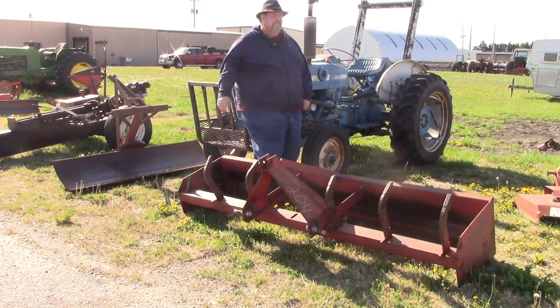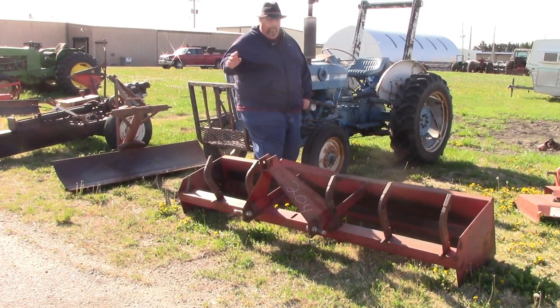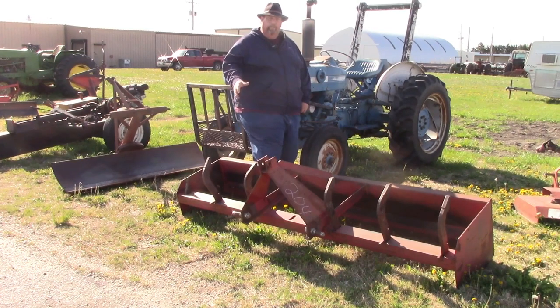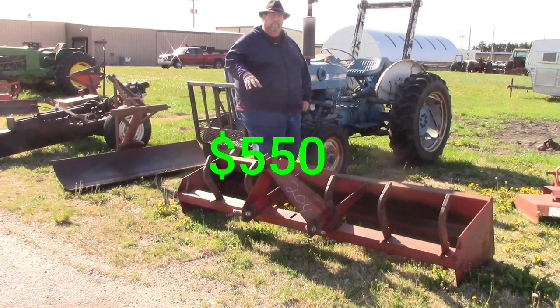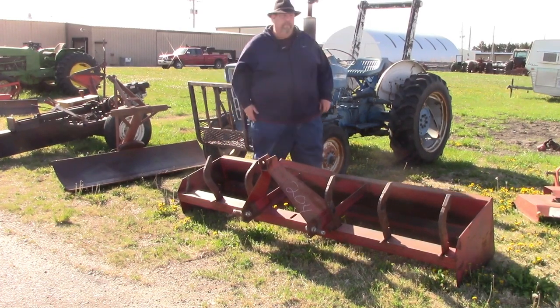The next thing we got going here is this 8-foot box blade. It's in really good shape — it's got all the teeth for it. This is going to take a pretty decent-sized tractor to operate it. If this is something you're looking for, it's priced at $550.